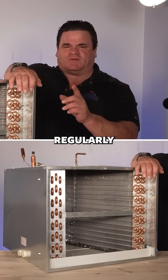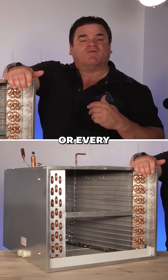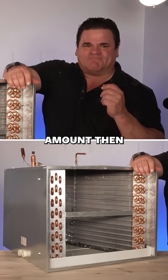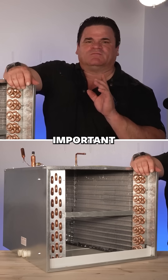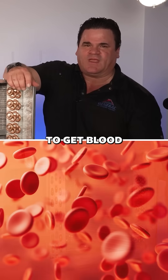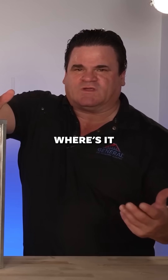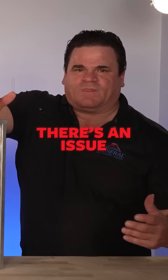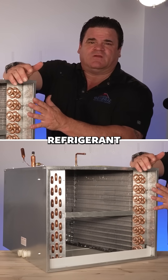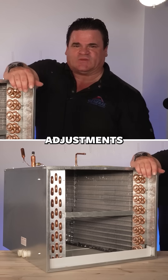If you have to put in refrigerant regularly — if it's a once-a-year thing, every couple of years, every couple of months, or you have to put in a significant amount — then here's what's really important: you have to check for a leak. Because, like your body, if you have to get blood regularly, where's it going? There's an issue. You should not have to add refrigerant to the system once it's up and running, except for maybe small adjustments.